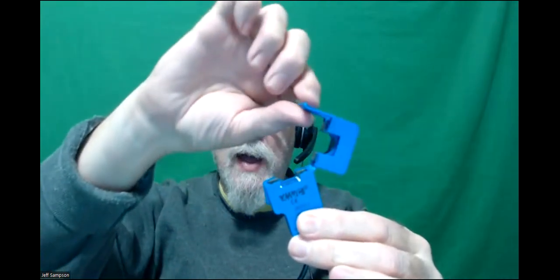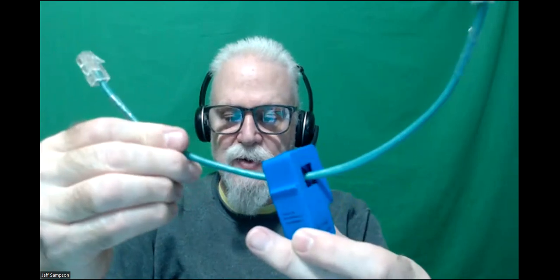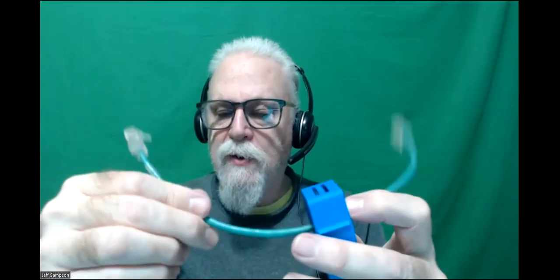Can you show how that clip opens up? So it's just got a dual split-core inside - you just open it like that, put it over your wire, and snap it back closed. You can only put one wire through it. If you put both the black and white wires through, it cancels out to zero, so that doesn't work.